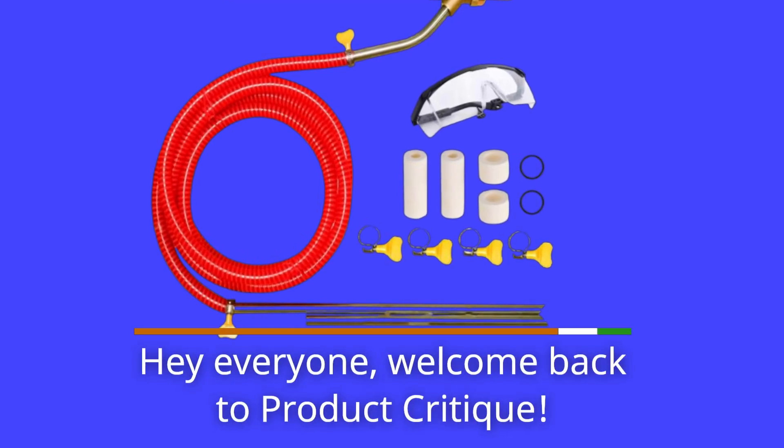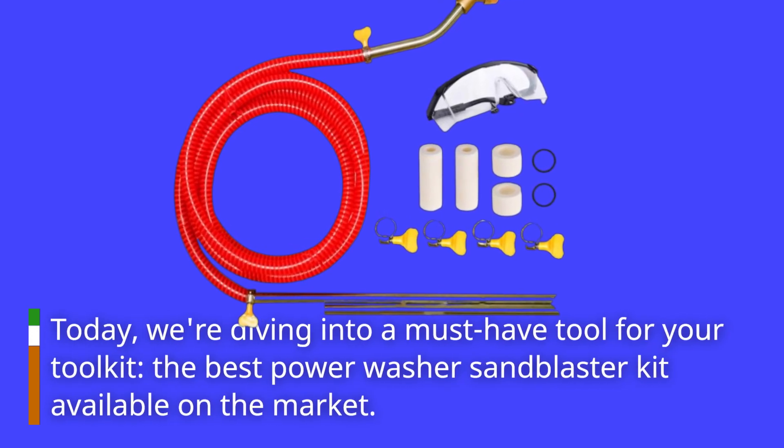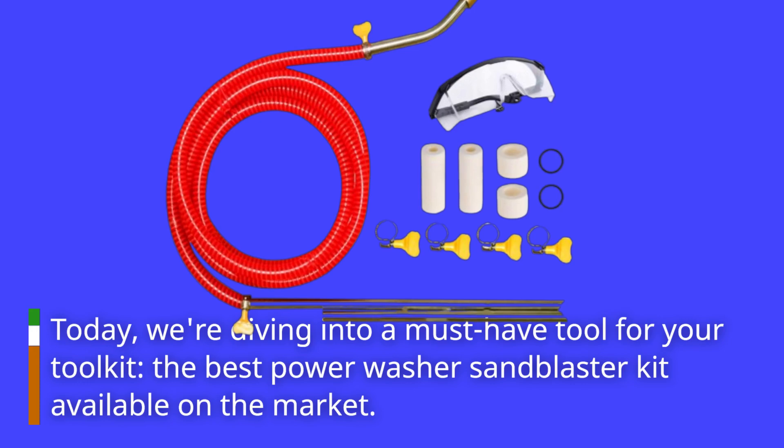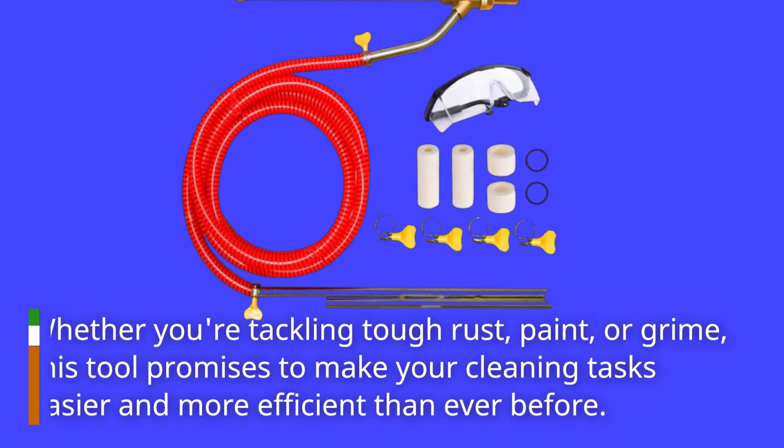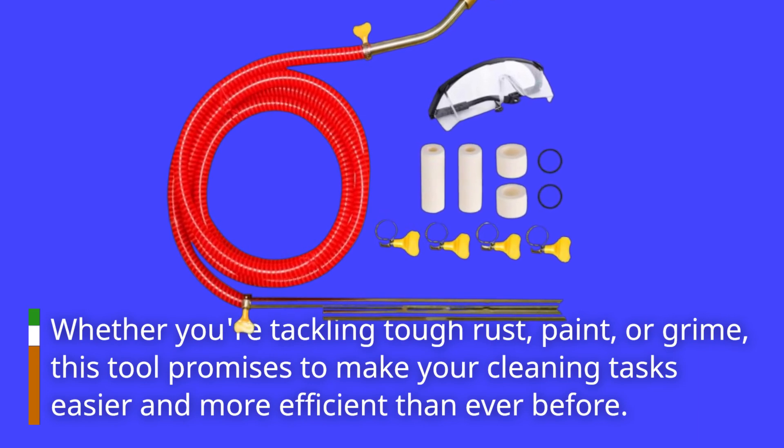Hey everyone, welcome back to Product Critique. Today, we're diving into a must-have tool for your toolkit — the best power washer sandblaster kit available on the market. Whether you're tackling tough rust, paint, or grime, this tool promises to make your cleaning tasks easier and more efficient than ever before.